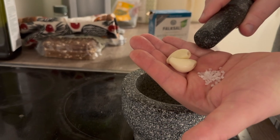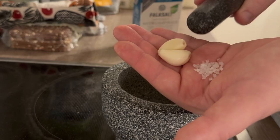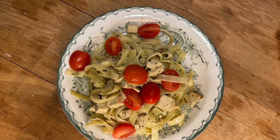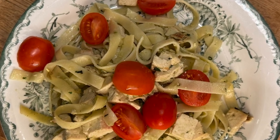What we are going to do today is a vegan pasta tagliatelle pesto. The first thing you need to do is mortar these two pieces of garlic together with some salt.